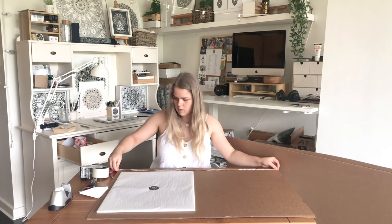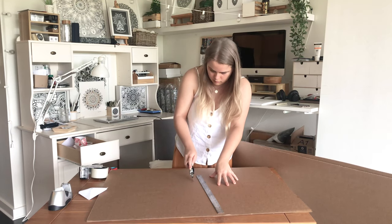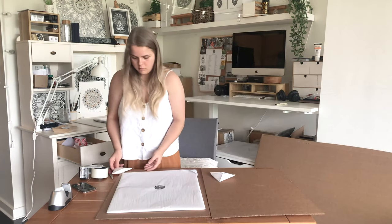The second half of this video I'm going to show you a smaller artwork that I'm packaging up, so definitely watch to the end because that might be really helpful for you in your situation.